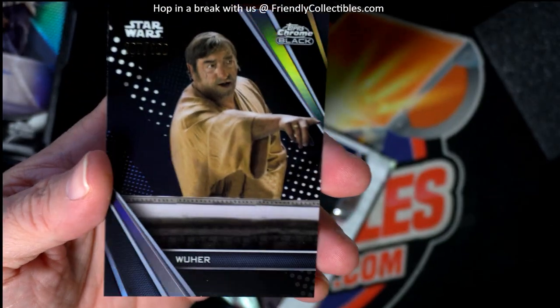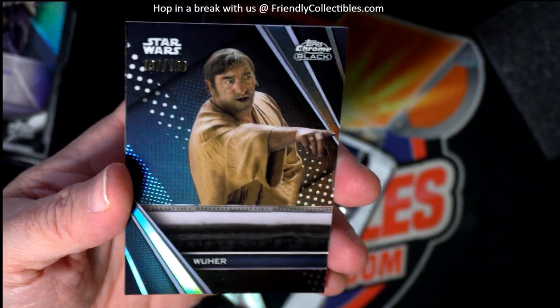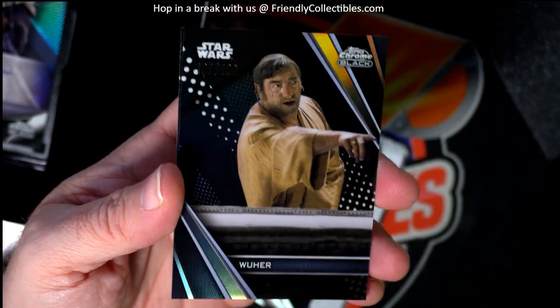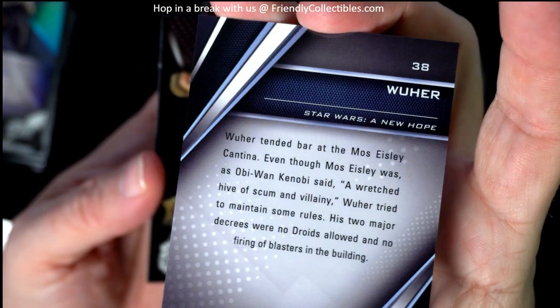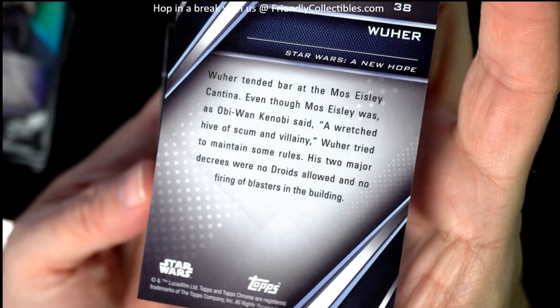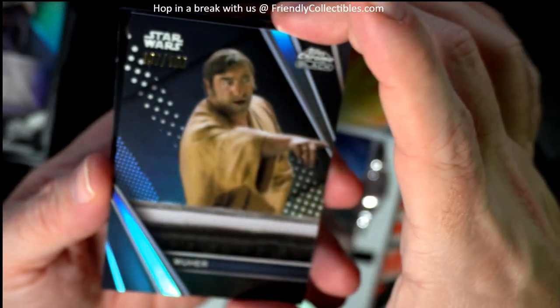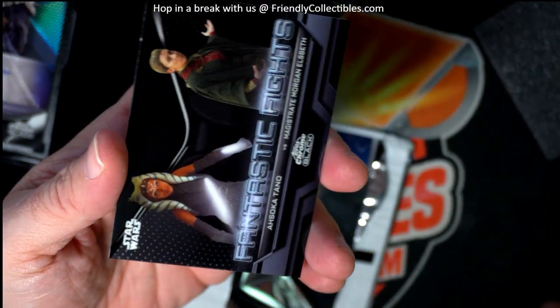Let's see here. So you've got — Woo Her? Who the heck is Woo Her? Who the heck is that? But it's a nice, nice and shiny card. Wish there was a number on this thing. From A New Hope — okay, I remember who this guy is now. Old school.